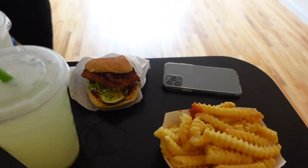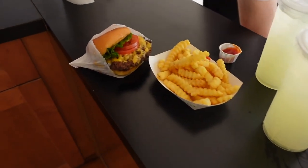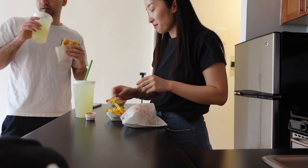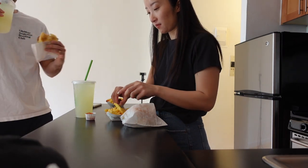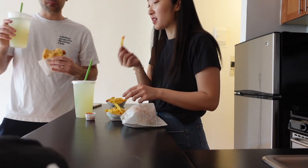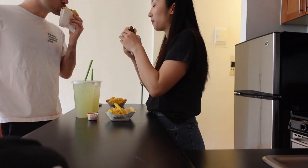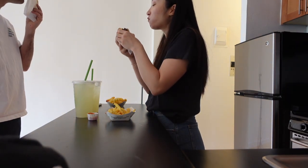My husband got Shake Shack — shoutout to him, very much needed after all this cleaning! We are well fed and we just cleaned the entire apartment together. I mainly took care of the living space and Nick took care of the bathroom.